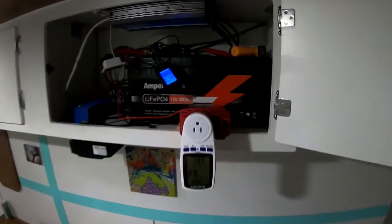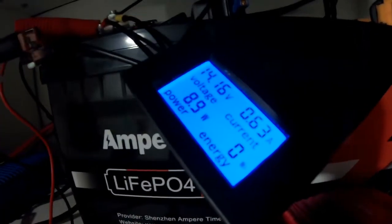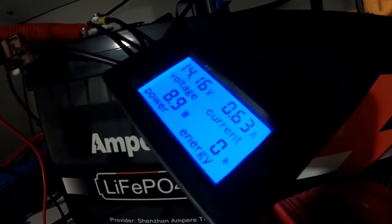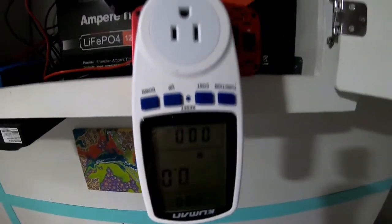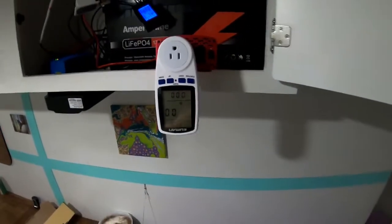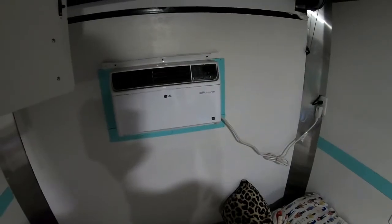Here is our test rig — it always looks a little rough and I apologize for that, but this is temporary. I've got our lithium iron phosphate battery with a shunt hooked up. We're at 14.16 volts right now. The 8.9 watts or 0.63 amps you see is this unit in the power-on position. I've got a power meter tracking outbound watts and inbound draw, plus power factor. Our load is going to be this air conditioner — I think I can keep it under the 500-watt mark.